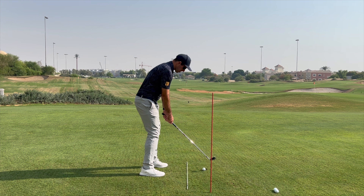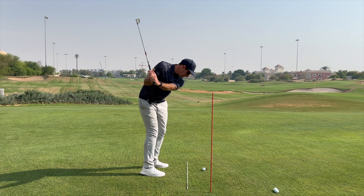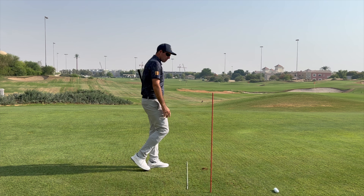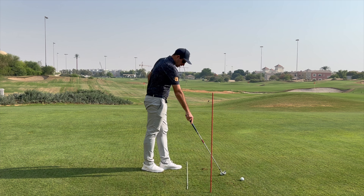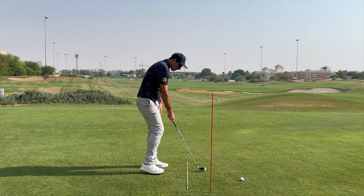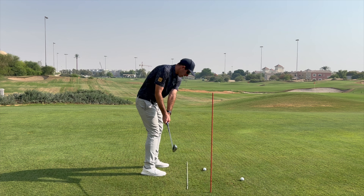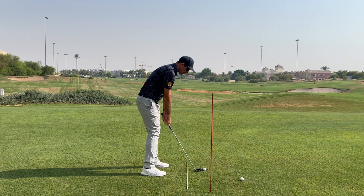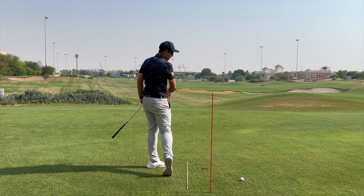Get into setup again with the left side slightly higher than the right, make a little turn back with the hips, just slide the hip out and into that little punch follow through. To begin with, aim to hit little pushes just out to the right — don't try to hit it straight, actually aim for a small push right. As you go bigger, you can turn that push into a bit of a draw by shifting the hips and releasing the club a little bit more — closer to a full swing — and you'll see a small draw there.